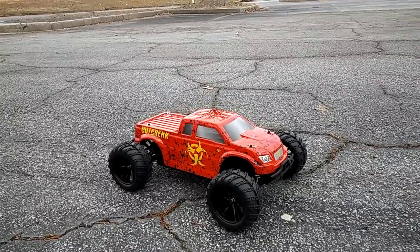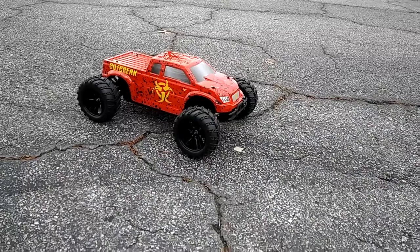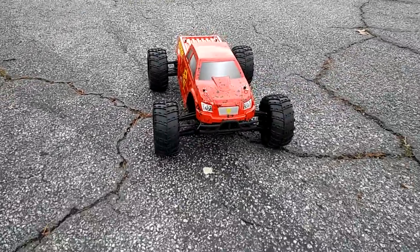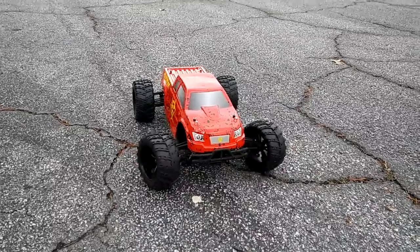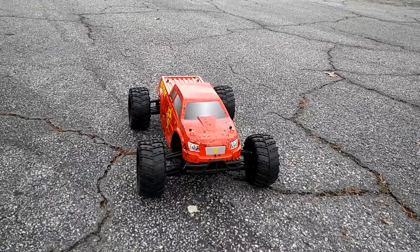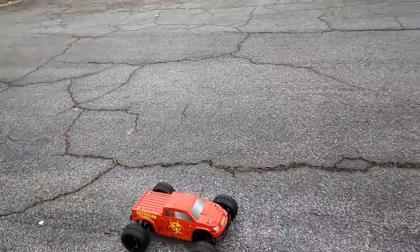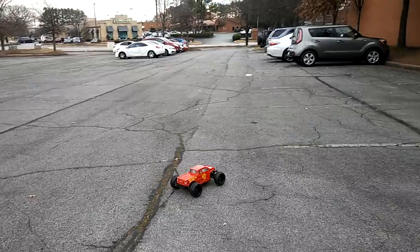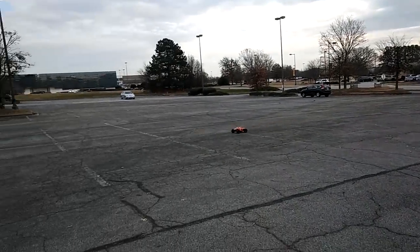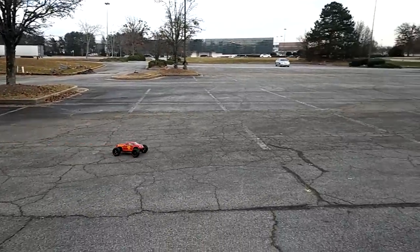Before I run this, I like to test everything first. Look how fast this servo is — for a ready-to-run at this price point, that's really quick. I don't expect this to be super fast on the nickel metal battery, but when I put the LiPo in it's going to wake it up.